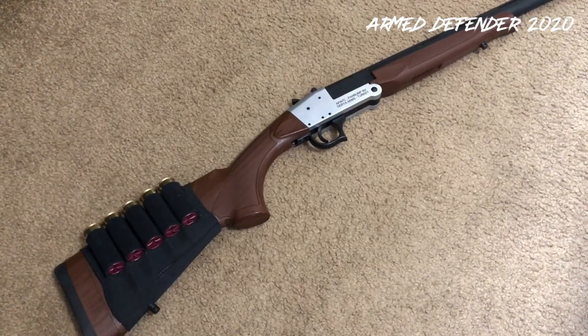I only shot two-and-three-quarter inch shells, and the heaviest load I shot was the S&B double-ought buck. This thing can take three-inch magnums. After shooting it I thought about running a three-inch magnum through it, and then I just decided not to, because I wasn't feeling that sadistic that day. Holy crap, that's gotta hurt shooting a three-inch out of this thing.